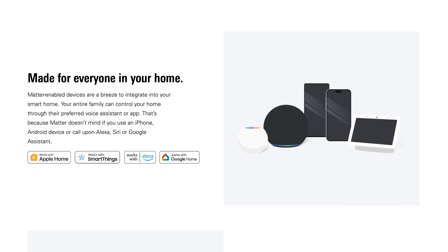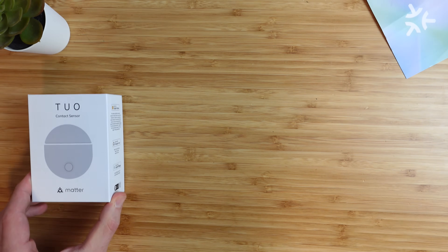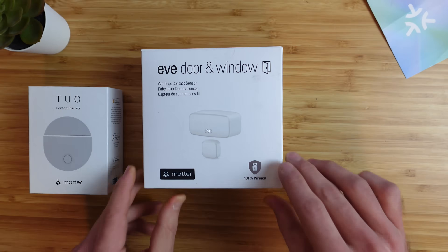Now if you don't know what Matter is, I made a whole video explaining what Matter is, how it works, and what you need — I will leave that linked down in the description below, right below that like button. Today we'll be comparing contact sensors from Tuo, Eve, and Acara.